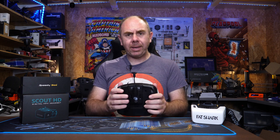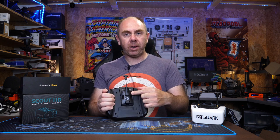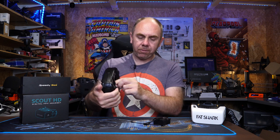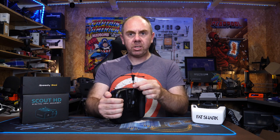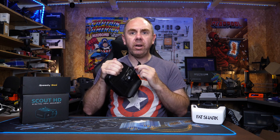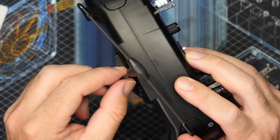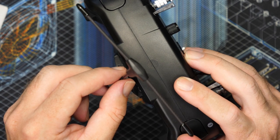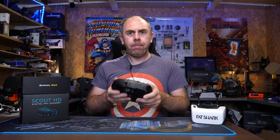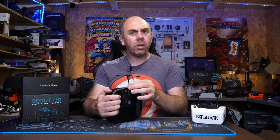Something I've noted on mine is that the module bay is very loose. I'm using this with a TBS Crossfire module and it will actually rattle. At the moment I've got a piece of foam in there, but if I take the foam out and put the module back in, you can see there's quite a lot of movement and you can actually hear it rattling when I shake the radio. It's easily fixed by simply putting a piece of soft foam in the bay and pushing the module in, but it is a bit of a shame to see little quality issues like that.